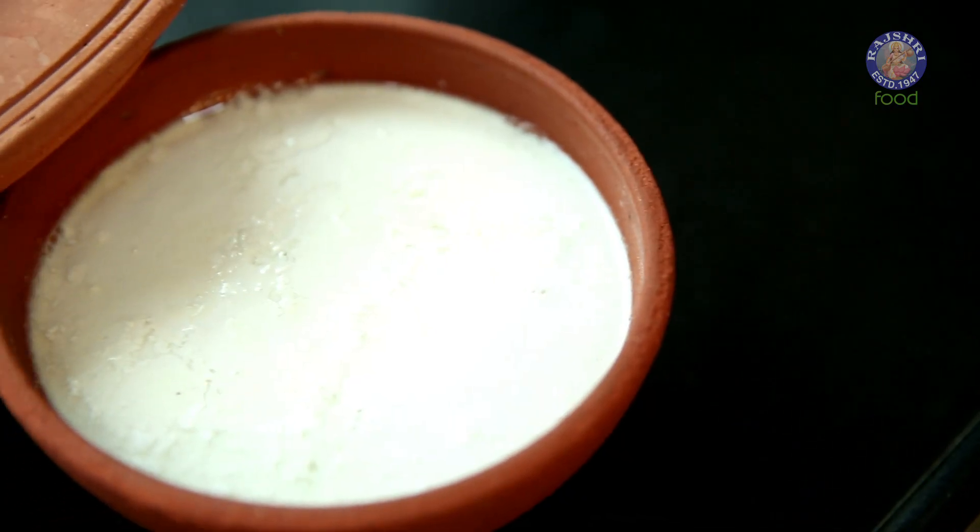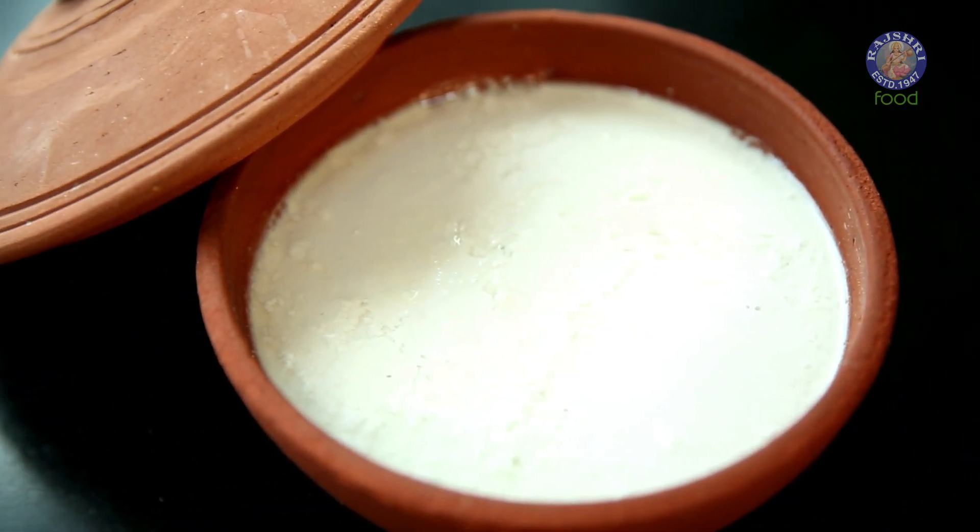This is Nupur and I hope you are enjoying our vegan series. Like I mentioned before, vegan food is not restrictive. In fact, we can create some of the seemingly impossible recipes into a vegan version. Let's do one such recipe today — the Vegan Curd.